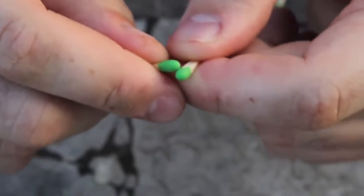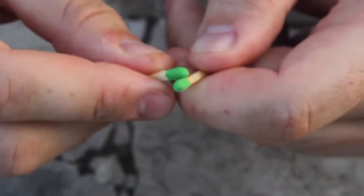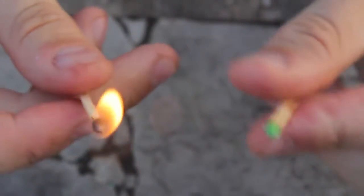Match on match — no problem. Start again: grab it short and strike it. Do you hear that noise? Boom! How cool is that?